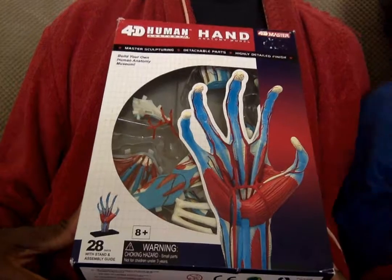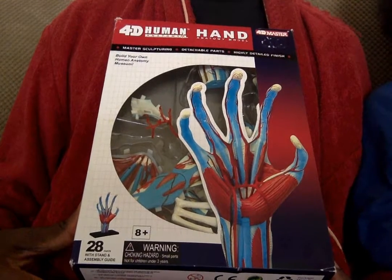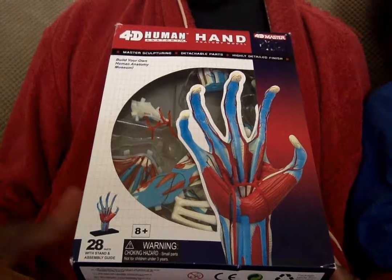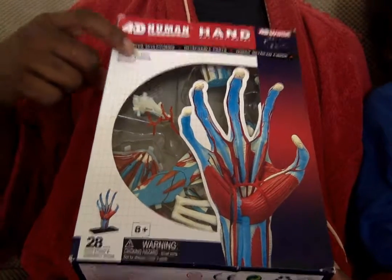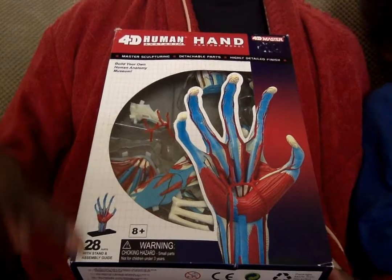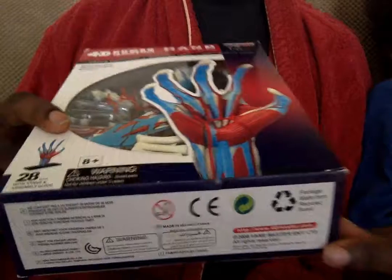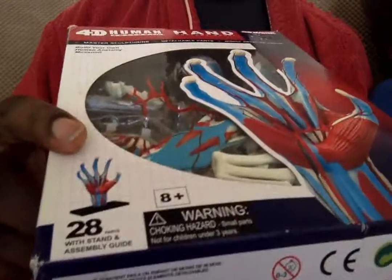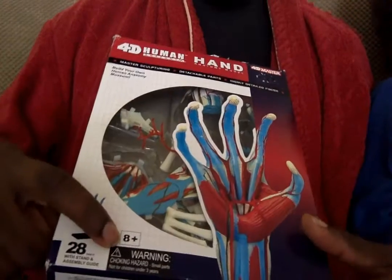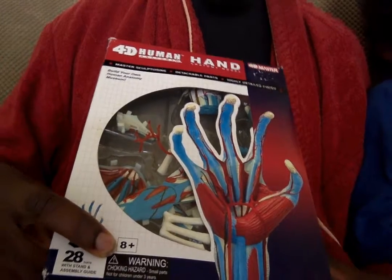What's this called? A hand. What is it called? 4D Human Anatomy Hand Anatomy Model. So it's an anatomy model. You like these models, don't you? Yeah. How many pieces are they? There are 28 pieces in the box. 8 plus — so 8 years old and up. How old are you? 5 years old.